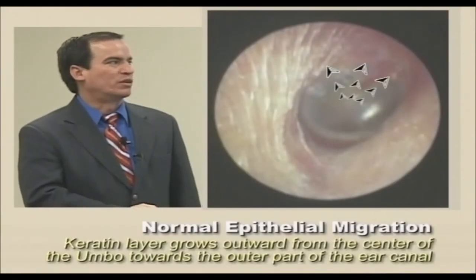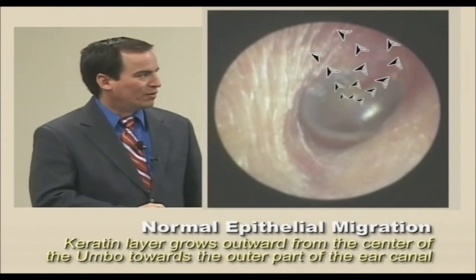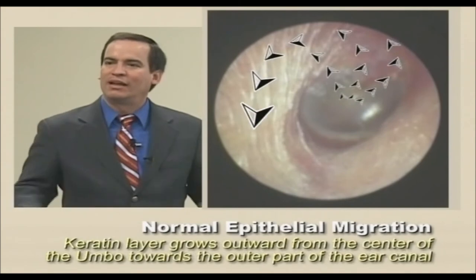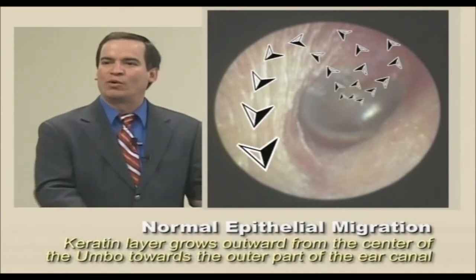Keratin layers grow outwards from the center of the umbo, which is this portion here. And it's constantly regenerating. Cells are coming out like water coming from the ground.